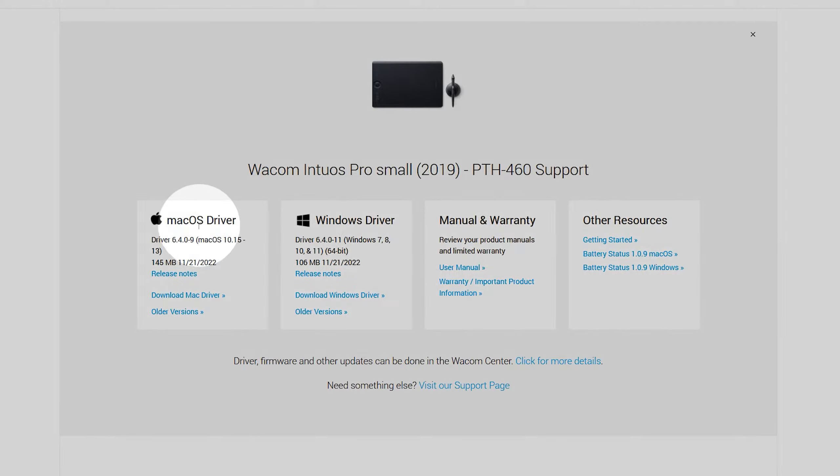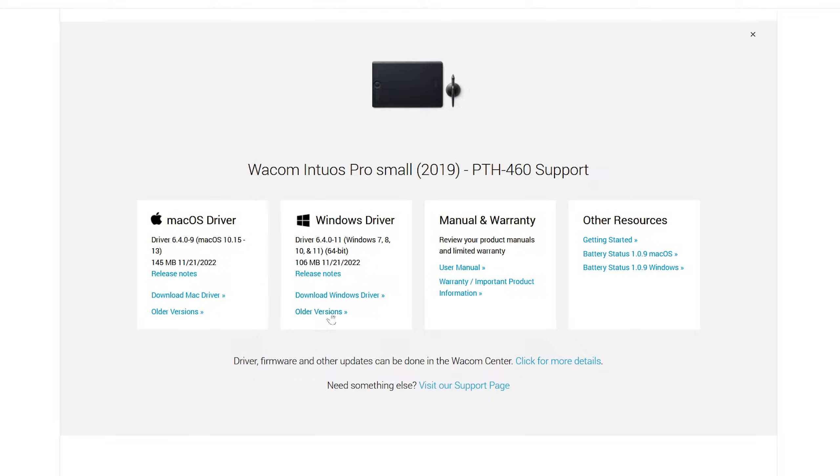Just be sure to select the correct product and operating system. It's recommended that you update your driver regularly, though if your issue started after updating your driver, that could be the cause. In that case, you can uninstall the driver and reinstall a previous version.